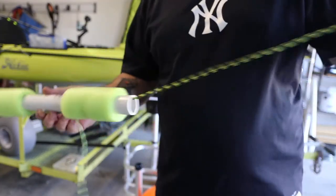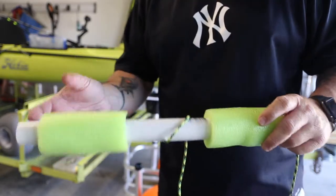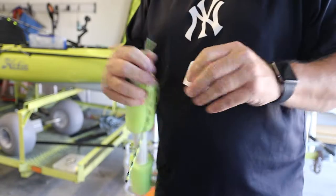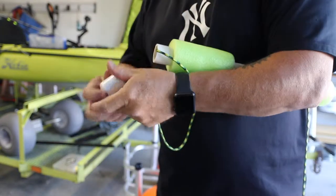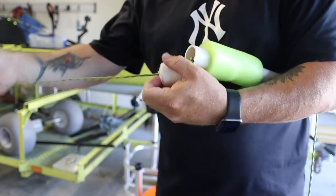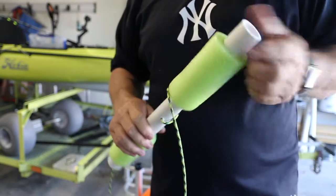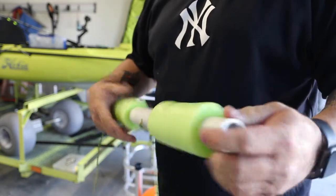Now that we've got the hole drilled in the middle, we've got a line pulled, we've got our float. Just pull a needle — we'll stick one on each side. Then we're going to feed this end through one of our caps, just like so. And then we'll glue this cap on. Our next cap is a little bit different but kind of the same — I'll show you.